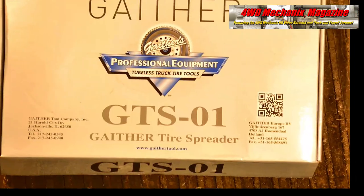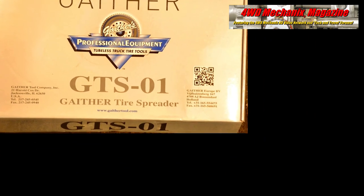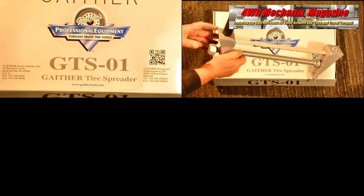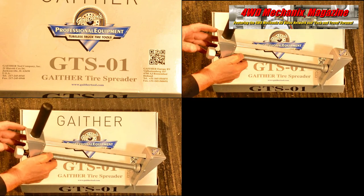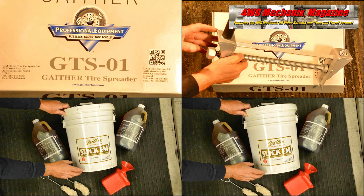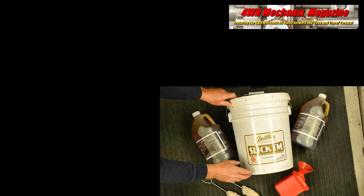To properly repair a tubeless tire requires spreading the tire sidewalls. This tire spreader from Gaither is the solution. Protecting the tire bead is important. Slick'em and Super Slick'em ease this work and protect tire beads.